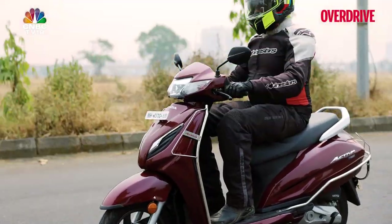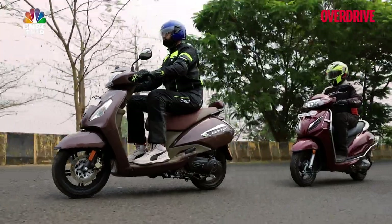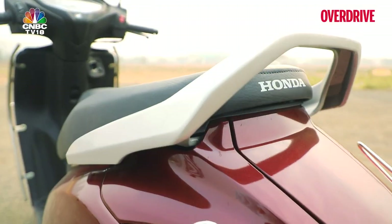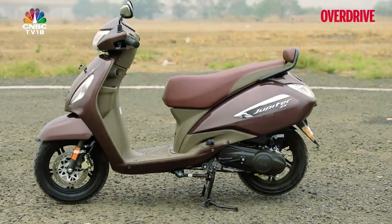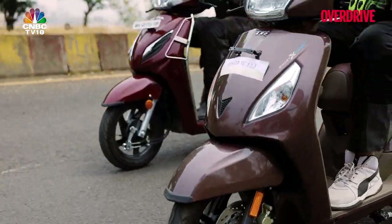In contrast, you'd tend to miss the Honda and the TVS if they went past you out on the road if you weren't paying close attention, because they pretty much exude the basic shape and design of scooters that we've grown accustomed to over the course of time, save for some catchy colour schemes.